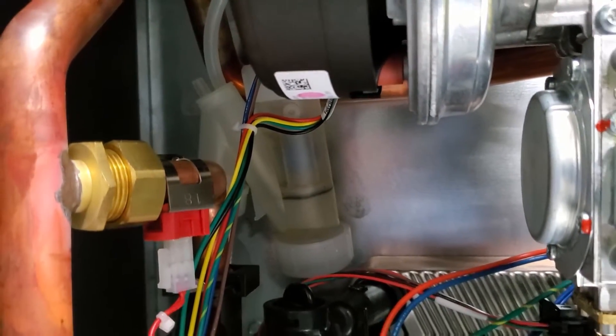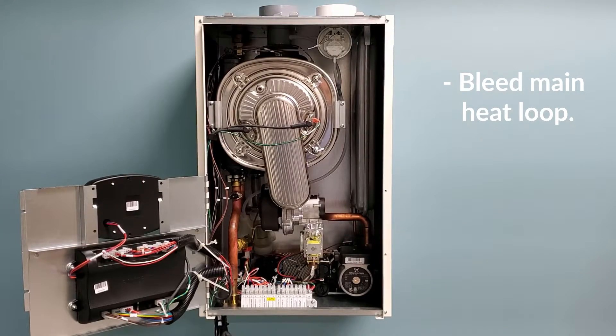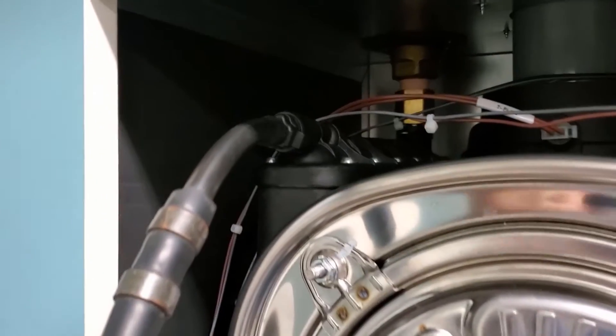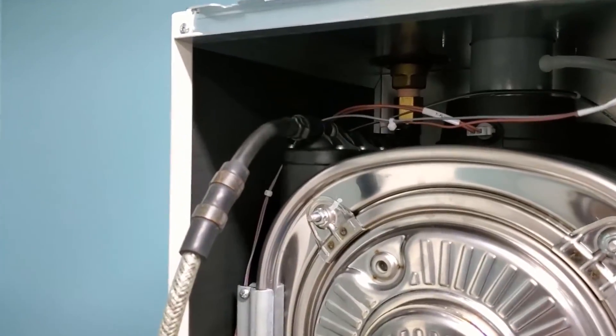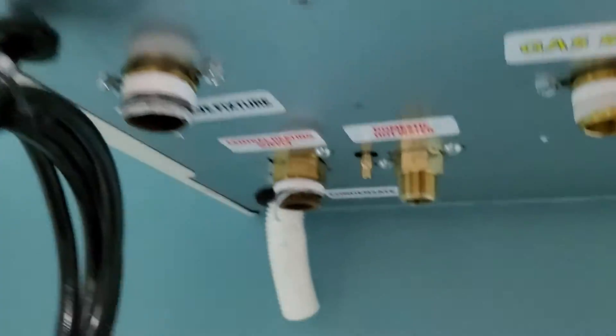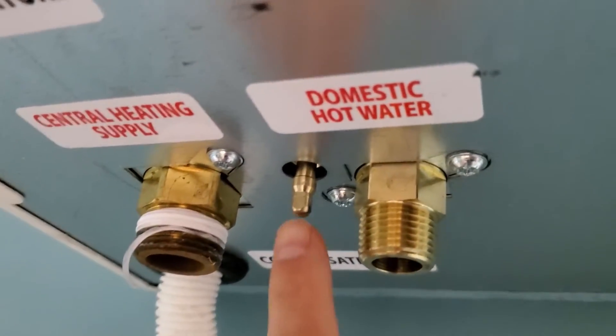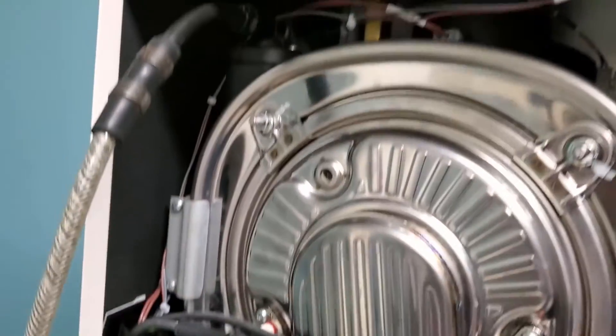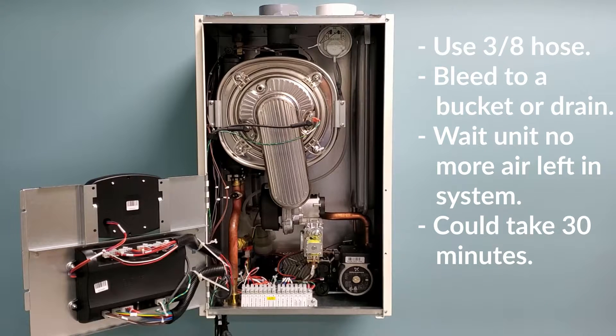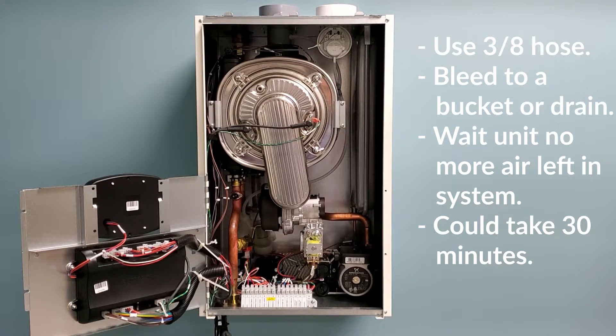The next thing we're going to do is bleed the air from the heating loop. Take your 3/8 hose and put it on the manual bleed valve on the upper left of the main heat exchanger. Turn it counterclockwise until it opens and allow the auto feed valve, if you have one installed, to force water through the unit and out the auto bleed valve, or open the manual fill valve underneath the unit to allow water to flow through until all the air has escaped. This process could take up to 30 minutes, so please take your time and ensure that all the air has left the unit.